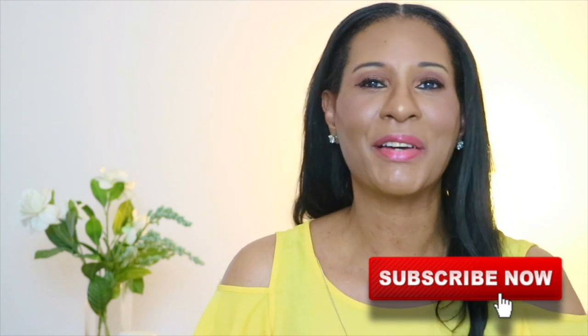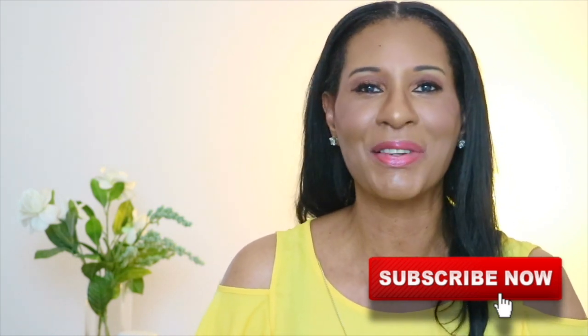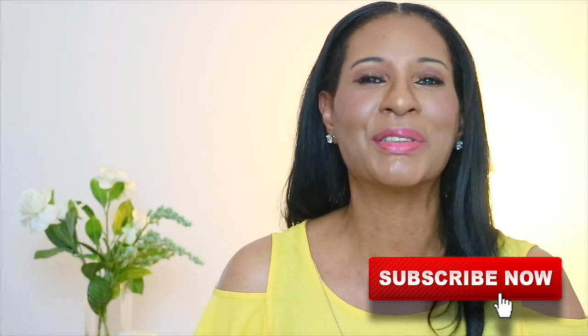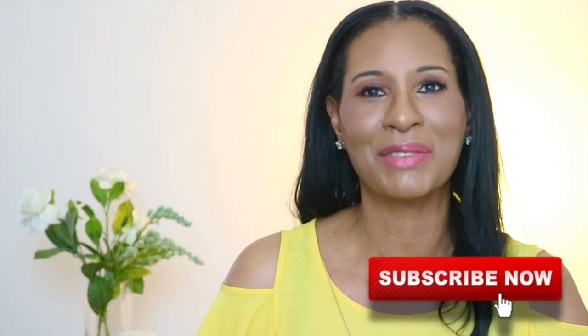Before you leave, don't forget to like, share, and subscribe to my channel — I really appreciate it. And if you want to see another video, go ahead and click that box you see on the screen. Until then, thank you so much for watching. I love and appreciate you all, and I will see you next time in my next video. Bye-bye.